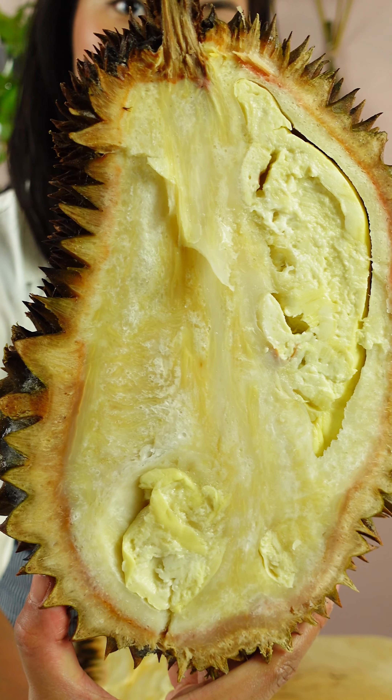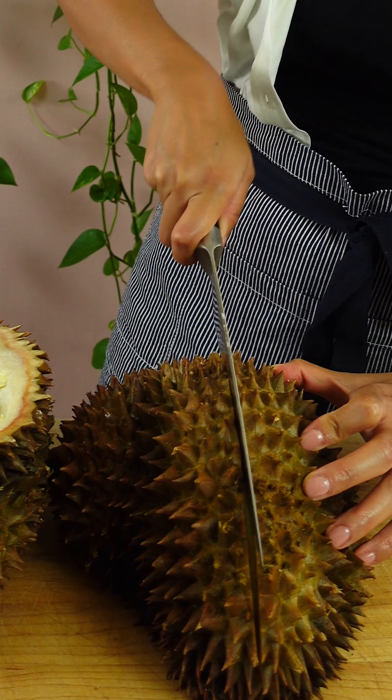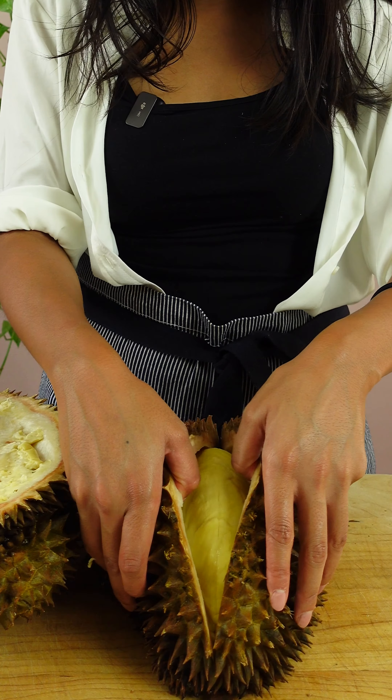Durian has different chambers, so I don't really know how much fruit I'm gonna get until I explore each chamber. Just open this up — you don't have to cut through all the way. It's like treasure.